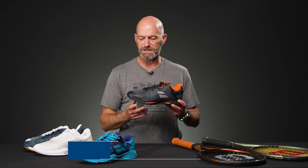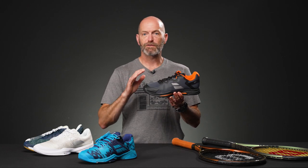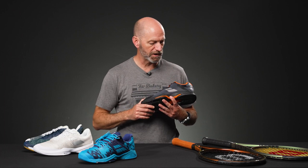Next up, we've got the SFX, which comes in at $77.94. This is a wide-fitting shoe — a plush, comfortable shoe. If you're looking for something that's nice and roomy and going to give you maximum cushioning for long days on the court or just on your feet all day, put these on and you'll be good to go all day long.